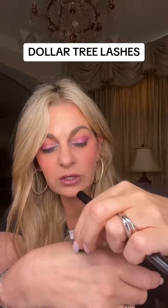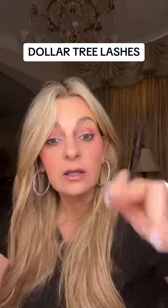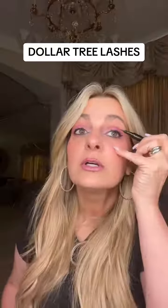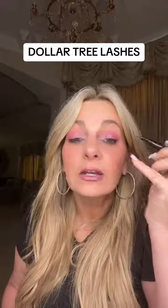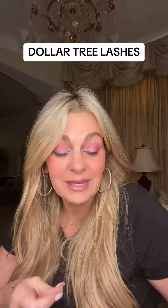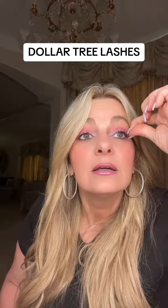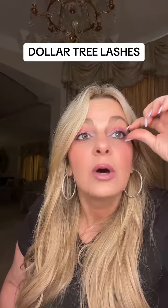So this is pretty good. It doesn't stay on if you're pulling at it but it stays on pretty well. So we're going to try it. You guys, if this works, this is a game changer because eyeliner I can do. Lash glue in a little tube I can't do. So I just put it on — let's see if I can actually pop a lash on.